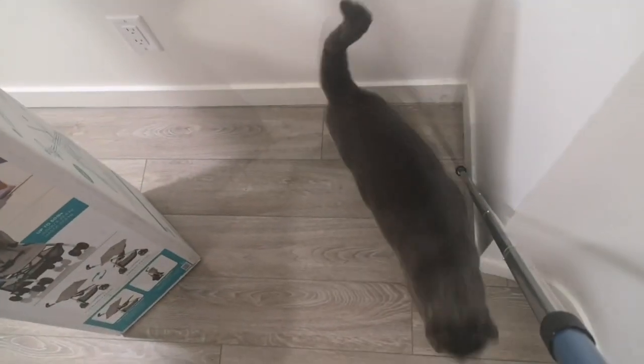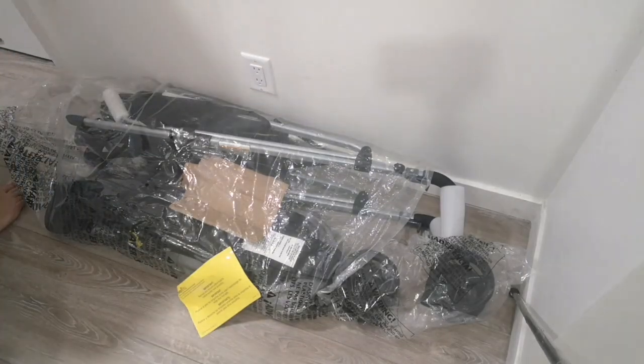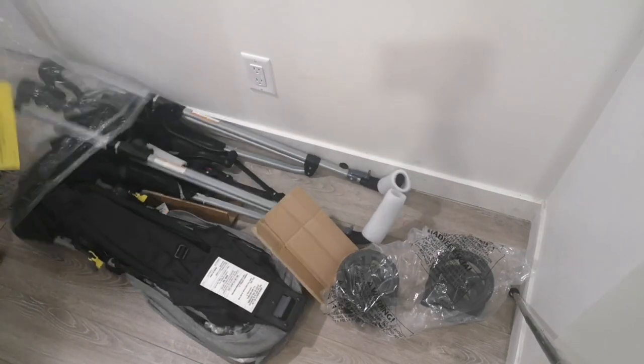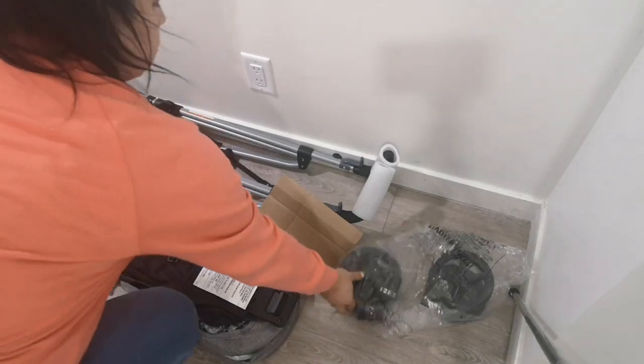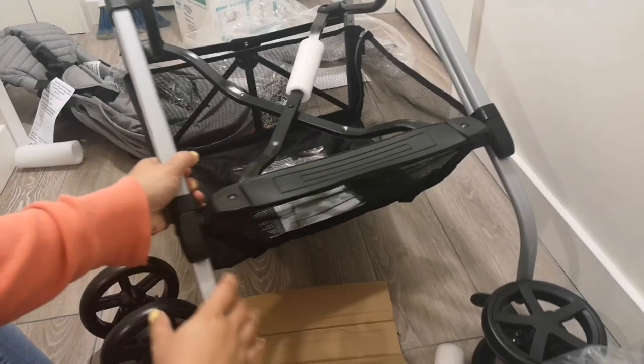Here's the first one and right over here is the other one — the third one. Sooner or later he's gonna come by to lick the tape, because that's what he always does. Now that this is out of the box, there aren't that many pieces — it's pretty much just pop in the wheels and pop in the seat, and that's it.